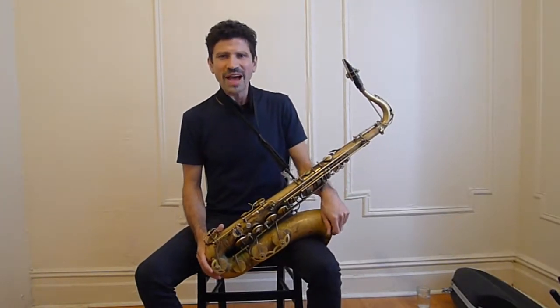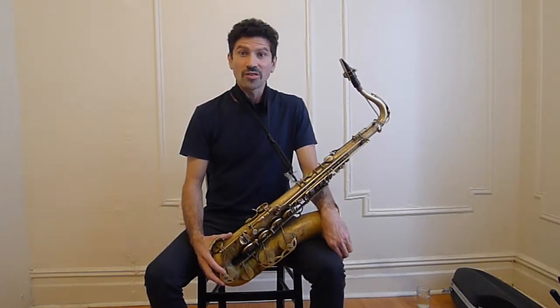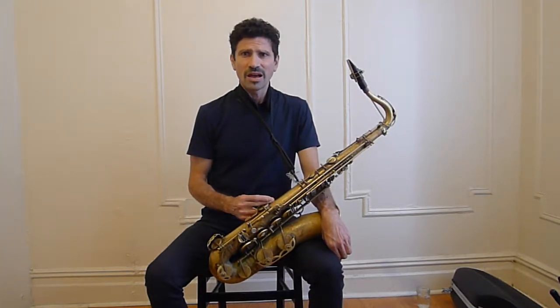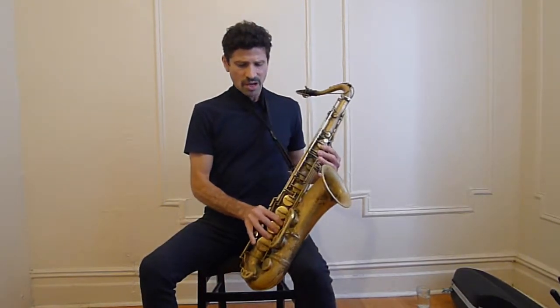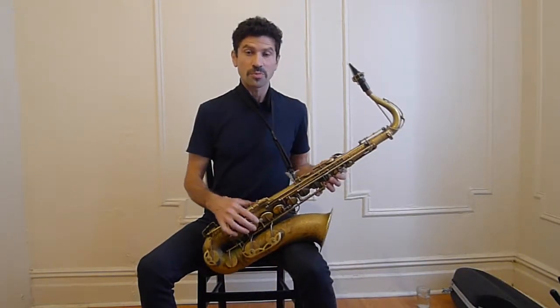Hi, I'm Stephen Gauci and welcome back. In this video, we're going to talk about the overtone series and overtone manipulation and how this pertains to our tone, our sound. In the last short video on tone, I mentioned how we need to play the low B flat — we need to play every note on the horn as if we were playing low B flat.